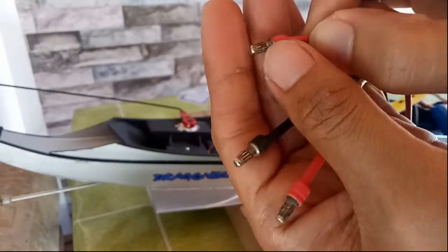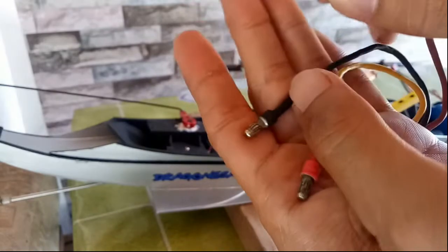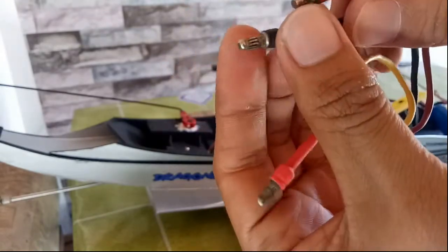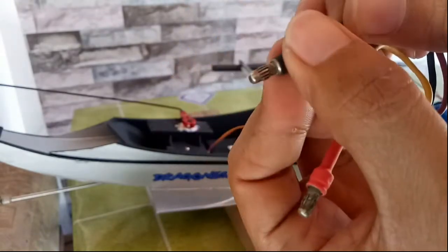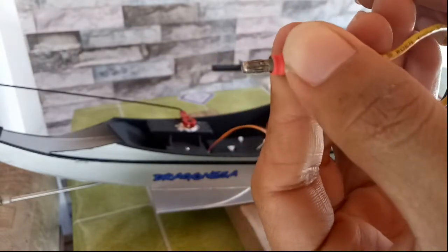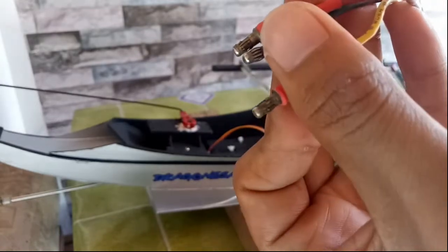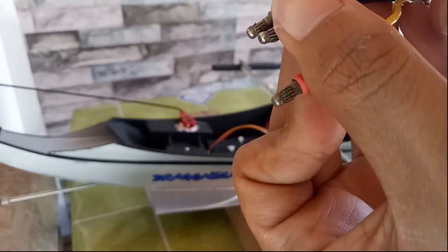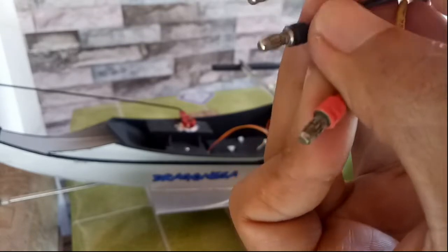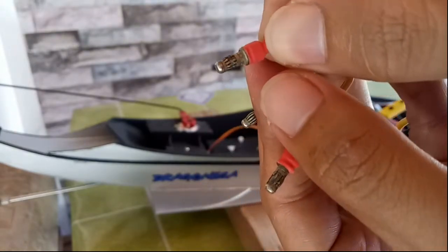Ito mga ka-Arcy ang gamit ko na plug dati sa aking Razer Star Motor. Ito ang banana plug. Okay naman ito at ito rin ang kasamang plug ng ating dinamo. Kaso sa katagalan at nababasa na ng tubig alat, mapansin nyo may mga napuputol sa ibang bahagi dito at nagiging maluwag na ito pag ating sinuksok.